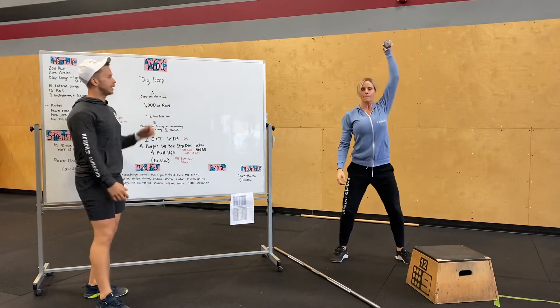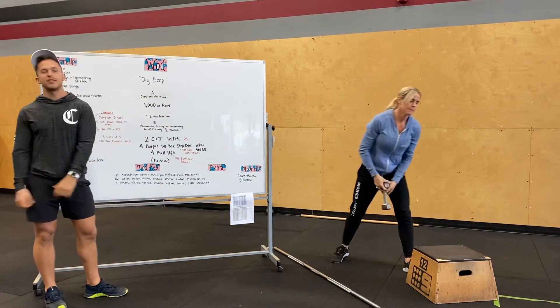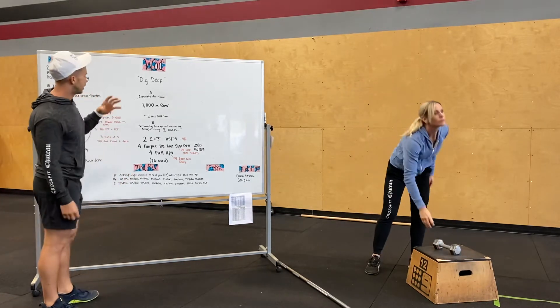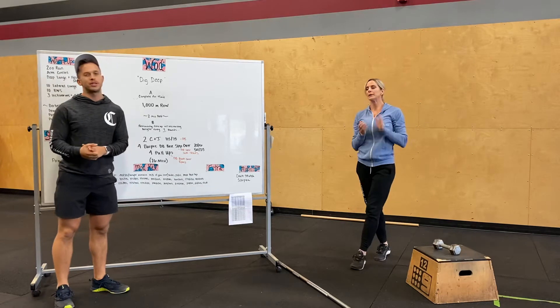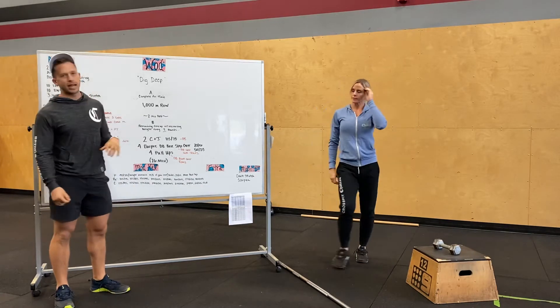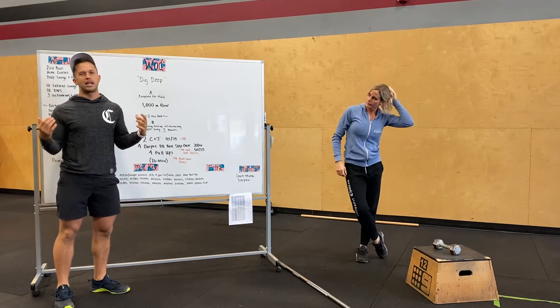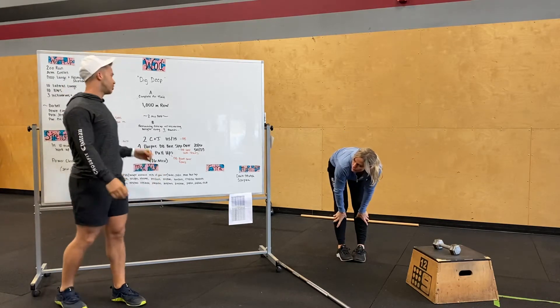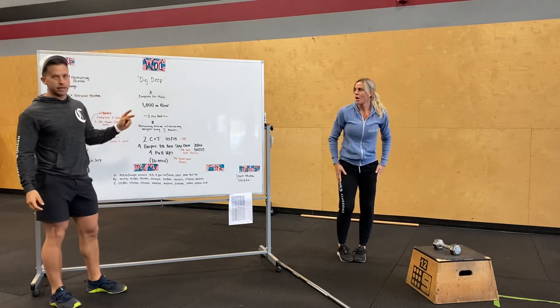Back to the WOD — Dig Deep. Part A: 1,000 meter row. You're going hard. Our intention is going about 80% — I don't want you to be so dead afterwards. If it does feel like a PR day for that 1,000 meter row, go for it. Otherwise, just get a decent time. We're going to rest two minutes.